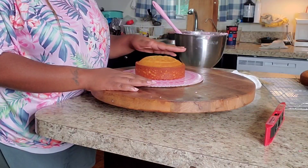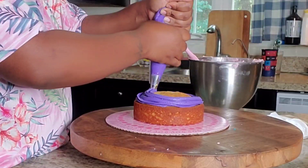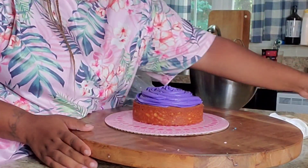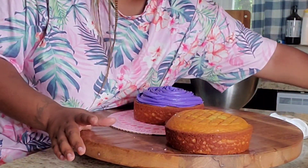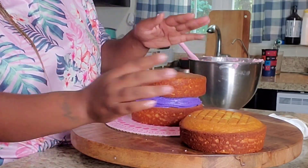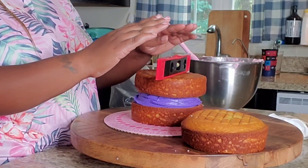Hey guys and welcome back to my channel Savvylicious Arrangements. So you know me, I'm going to hop straight into this video. You see me icing this 6-inch cake here and the flavor is vanilla, French vanilla. I'm going to just be stacking my cakes. I have my leveler here to make sure that my cake is leveled.